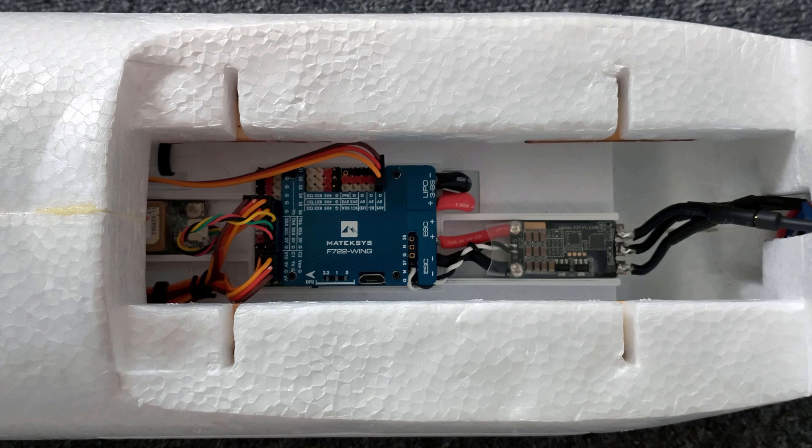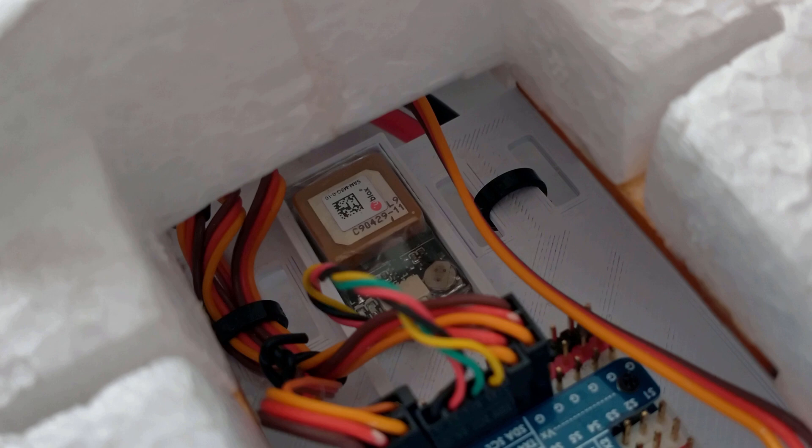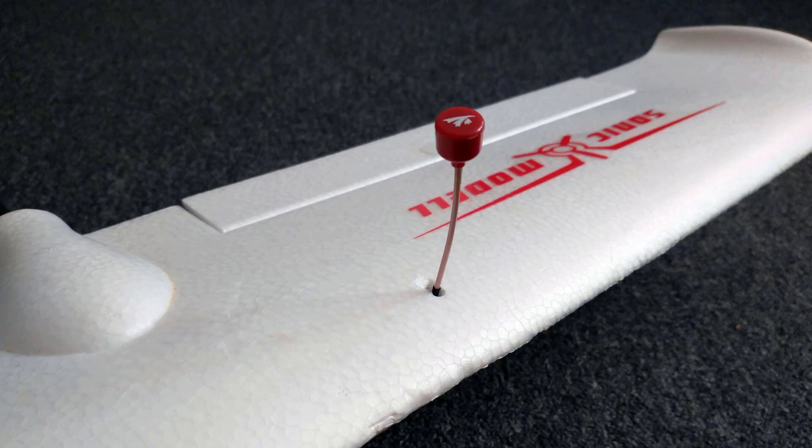Switching between the two cameras in flight is handled by a flight controller, which tucked away comfortably in the fuselage, also provides functions such as flight stabilisation, power monitoring, and OSD. Coupled with a GPS unit, the flight controller also permits autonomous functions such as waypoints, heading hold, and most importantly for those oh-no moments, return to home.